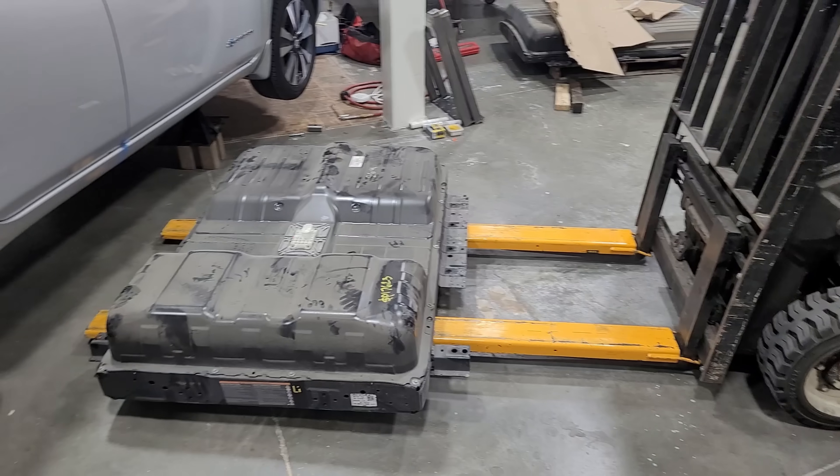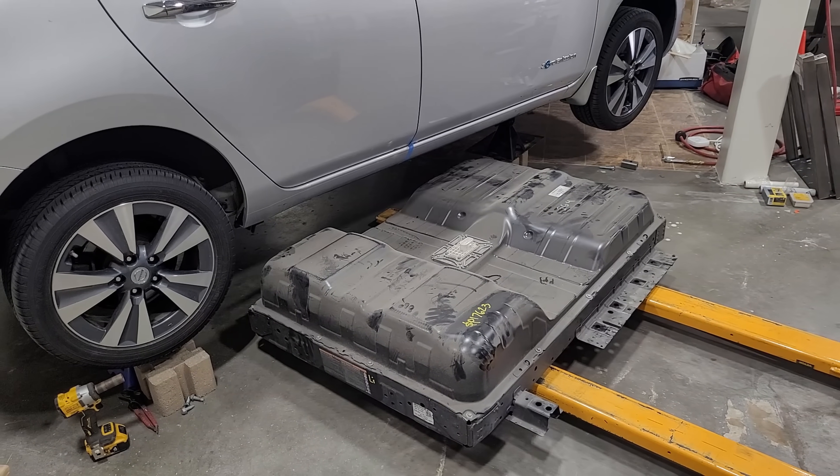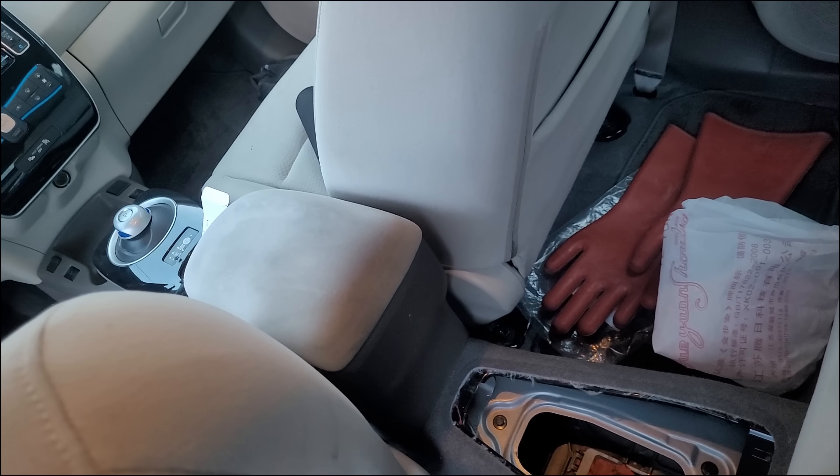Ideally it would be better if this were all one continuous piece, but the battery is still more than supported as is. Once those adapters were bolted to the car, the next step was to load in the new 62 kilowatt hour battery. This probably took about an hour of adjusting the forklift back and forth trying to get bolts in. This would be done much easier with a car lift and the battery on top of a cart you can swivel and pivot easily.